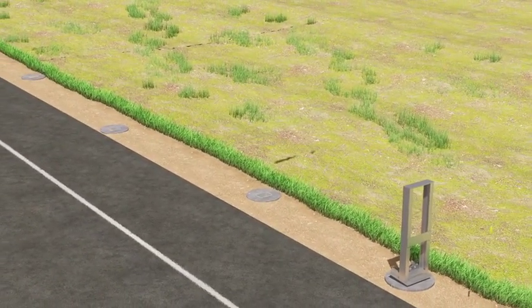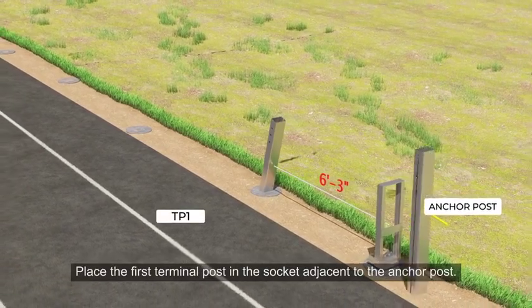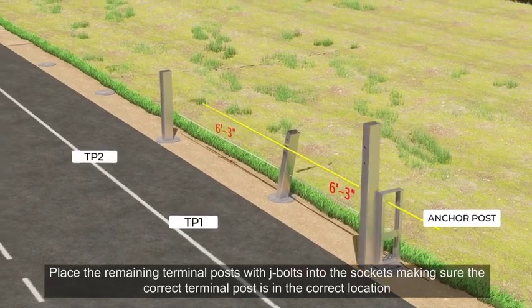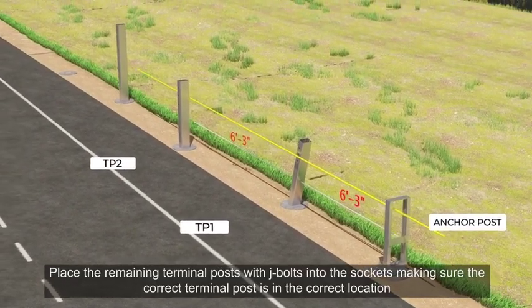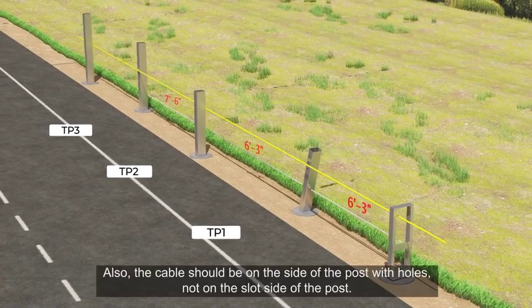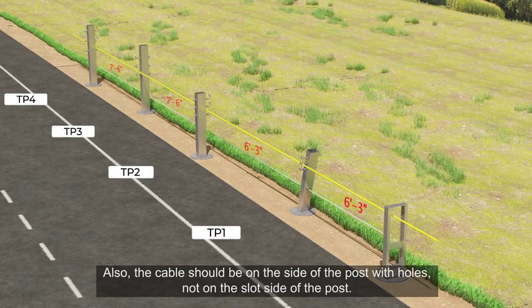Terminal post installation. Place the first terminal post in the socket adjacent to the anchor post. Place the remaining terminal posts with J-bolts into the sockets, making sure the correct terminal post is in the correct location. Also, the cable should be on the side of the post with holes, not on the slot side of the post.